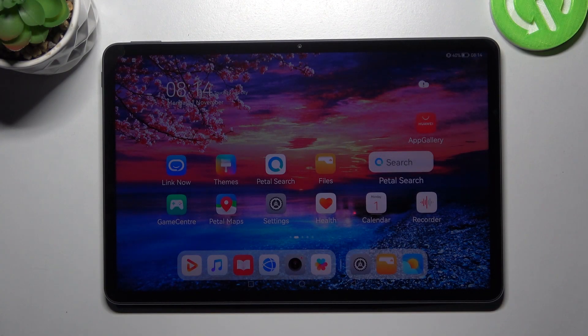Hi! In front of me is Huawei MatePad 11 and today I would like to show you how you can connect it through Bluetooth.